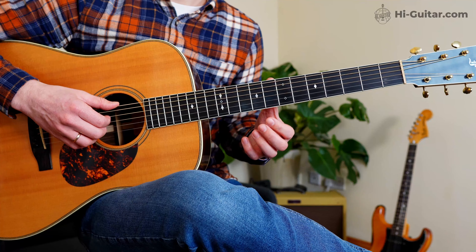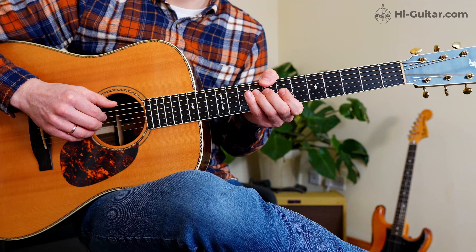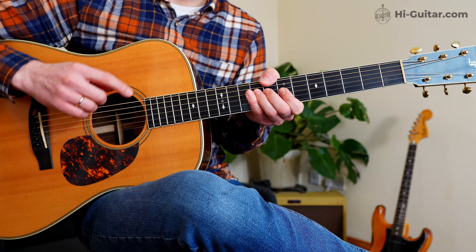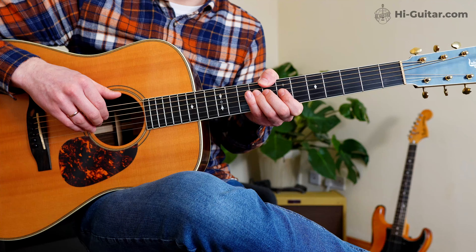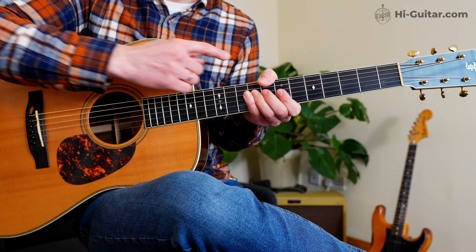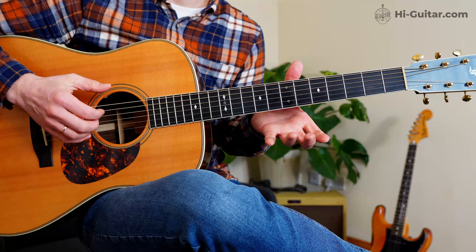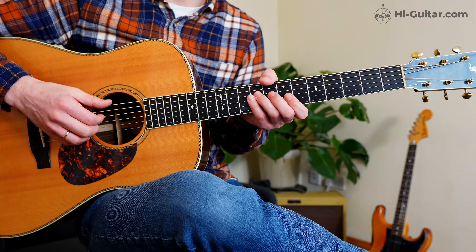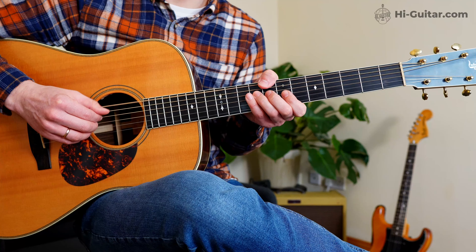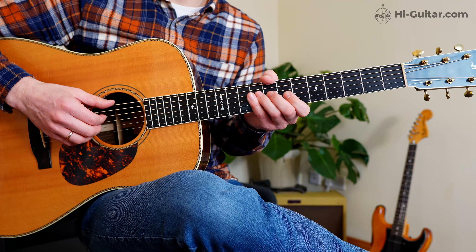There's an important detail here — the thumb is kind of tilted so that it roughly points to my right leg. This is really important because it allows me to fret the other strings with my other fingers as well, which is not possible if you have your thumb pointing straight down. By tilting it slightly so that it roughly points to my right leg — about a 45 degree angle — it allows me to have almost my usual playing position.